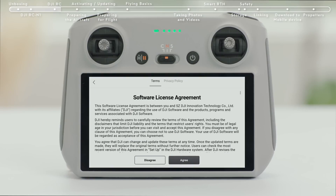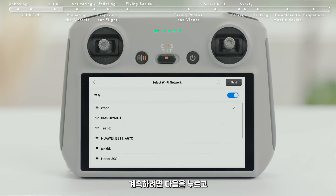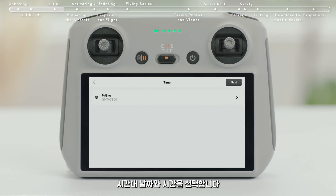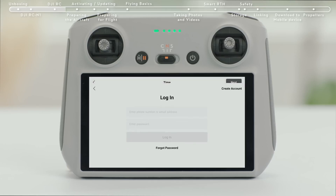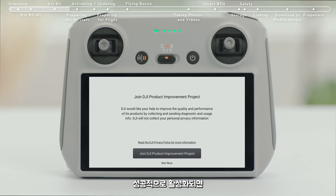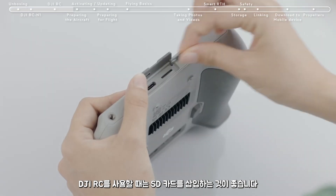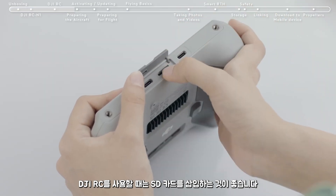Select a language. Tap next to continue and select the time zone, date and time. After successfully logging in, an activation prompt will appear on the screen — tap to activate. Successful activation will result in a notice on the screen. It is advisable to insert an SD card when using DJI RC.